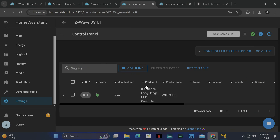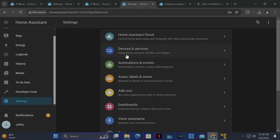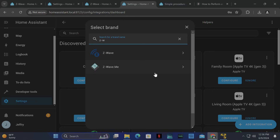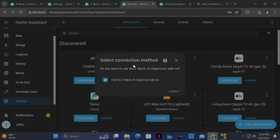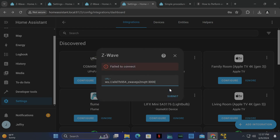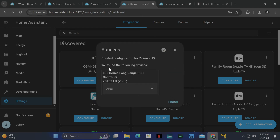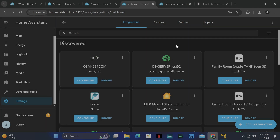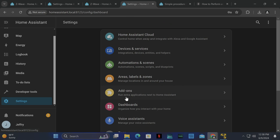Now go to Settings > Devices, click Add Integration, and type in Z-Wave again. This time uncheck Supervisor Add-in and click Submit. It's going to ask you for the URL — just copy the URL shown here, it should be the same for everyone. It failed to connect for me because I needed a dash — once corrected, click Submit. Choose the room and click Finish.